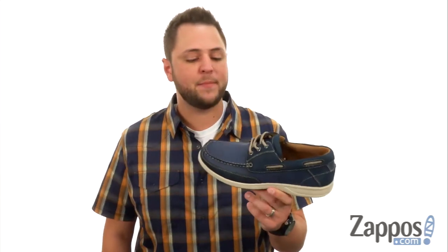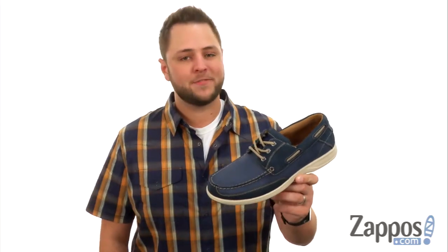Hey everyone, my name's Richard from zappos.com and this here's the Lakeside Mock-Toe Oxford from FloorShop.